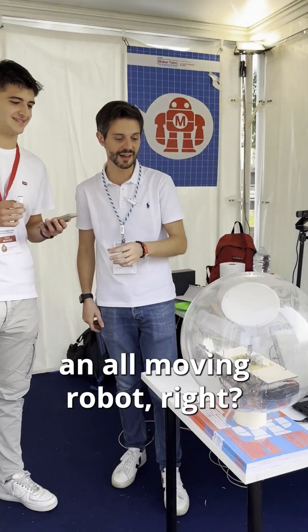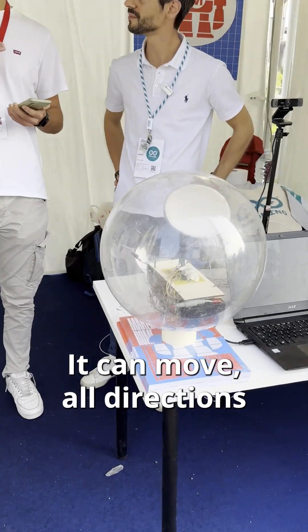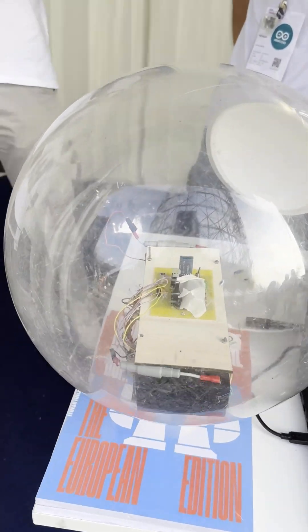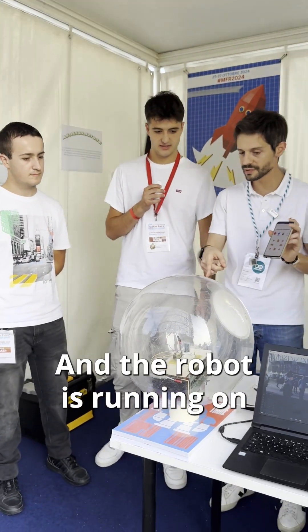This team also designed an omnidirectional moving robot. Yes, it's a robot — it can move in all directions. They also have an app: it's a Bluetooth-controlled app and the robot is running on an Arduino Nano. Congratulations, guys. Very good work.